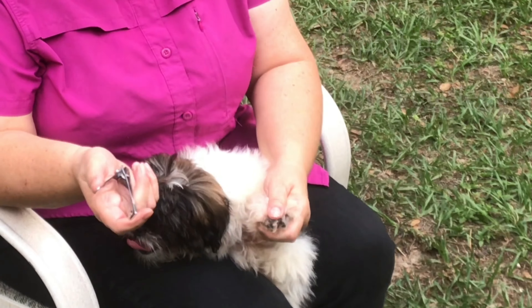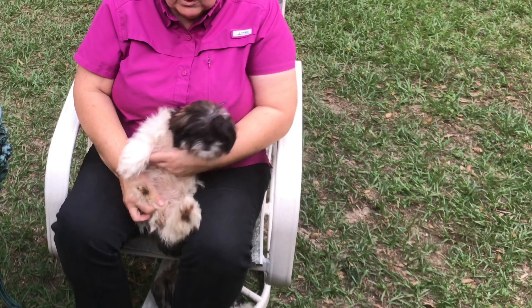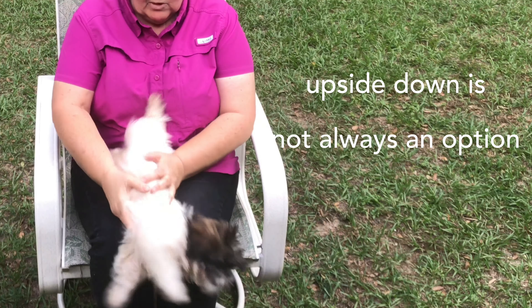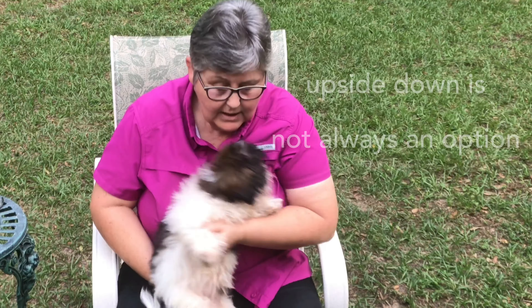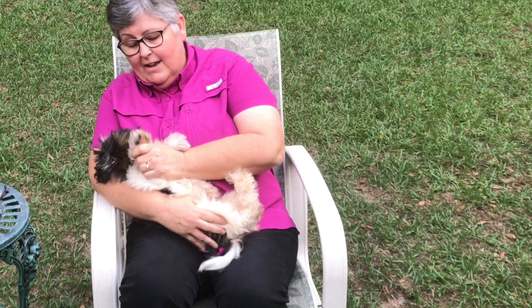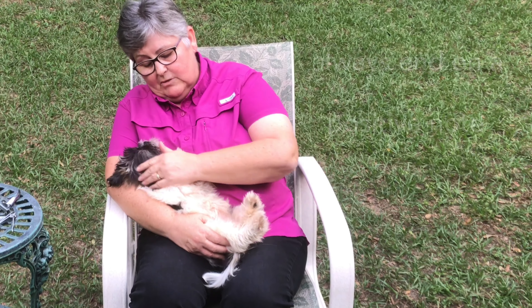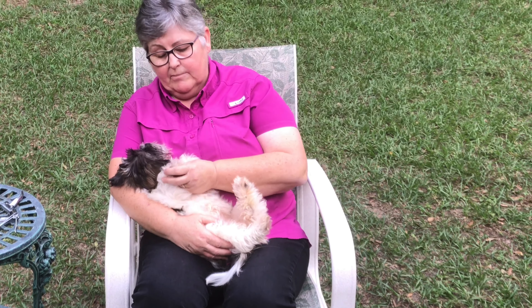Now you can do whatever you want. She's supported, so you could do this upside down — but some don't like that. Obviously upside down isn't going to work with this dog, she doesn't like it. But you never stop until the dog is relaxed, whatever you're doing.